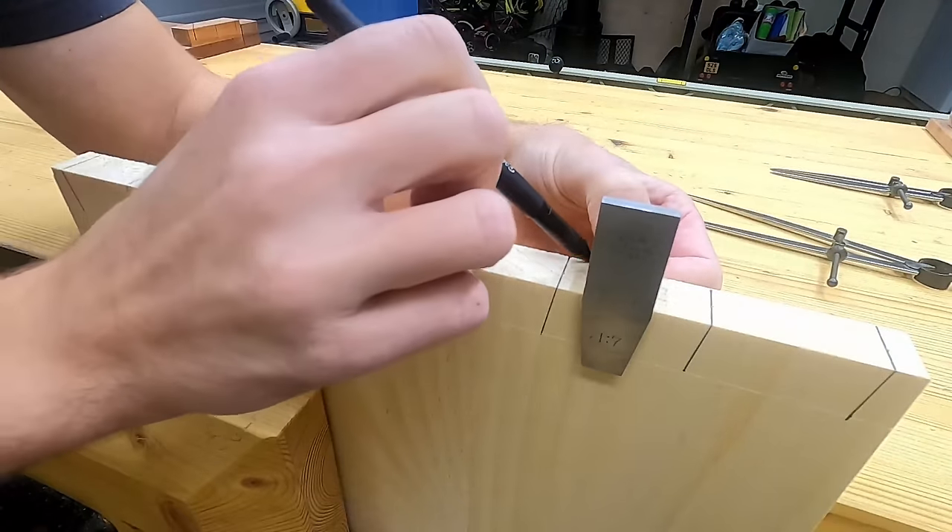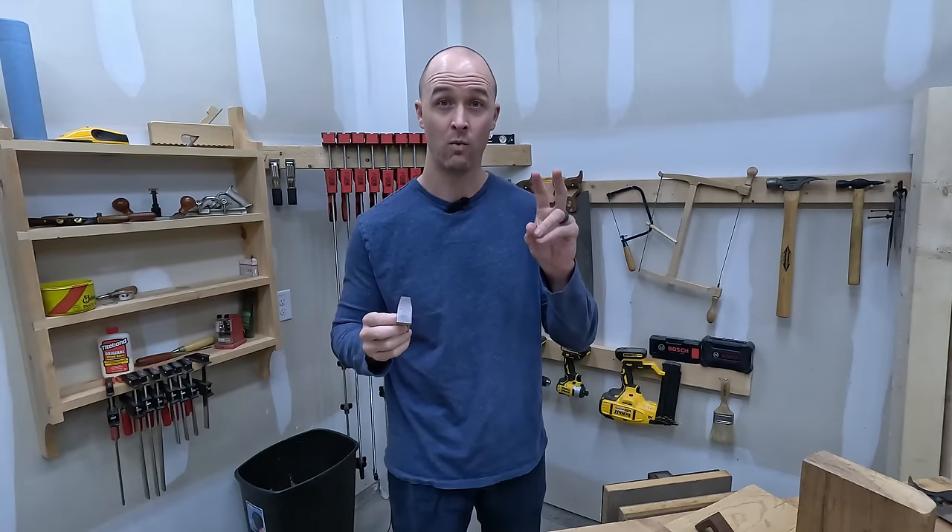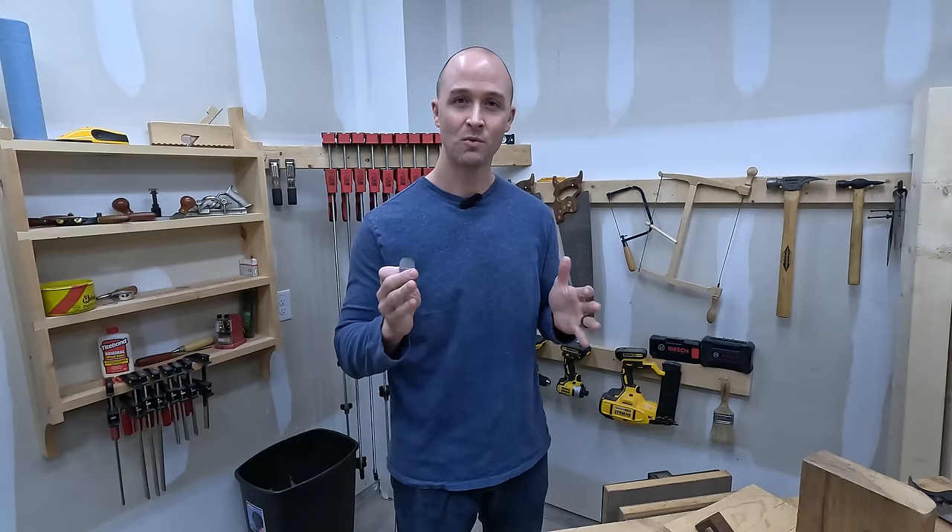I've used several templates or jigs to lay out dovetails, and for the last couple of years I've used this really nice, expensive one. Usually people say something is worth it if it's just as good as something more expensive. Well, let's one-up that — how about something that's cheaper and actually better than the more expensive things?